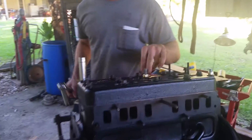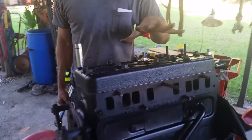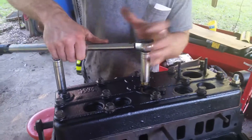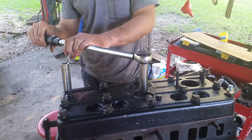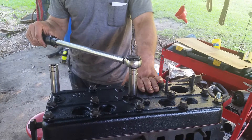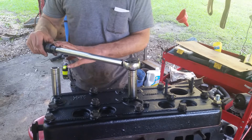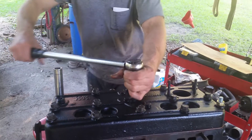What you want to do is start in the middle like a star pattern — start in the middle and work your way out. Set your torque wrench. For these, it's going to be between 70 and 75 pounds. This is a 7/16th bolt. You want to set your torque wrench at about 25 pounds and go through the sequence.